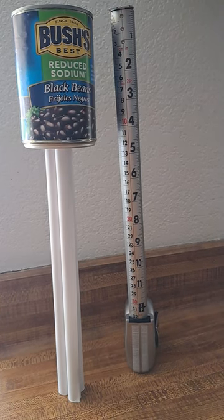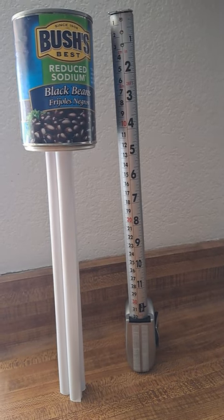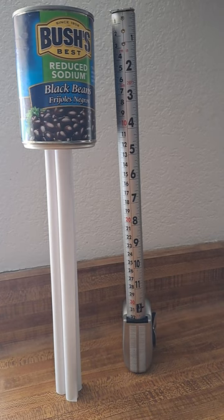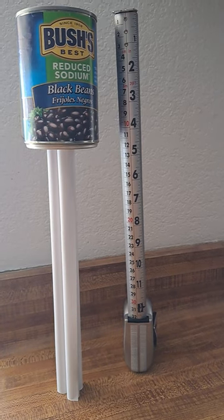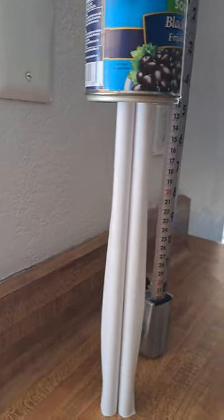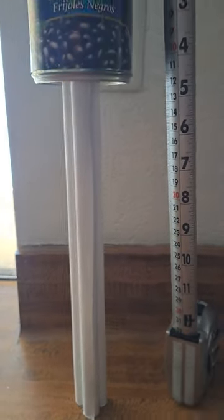So this is the initial prototype. What I did was I just took those eight and a half by 11 sheets of paper, took three of them, and rolled them up into three separate tubes on the 11-inch side. So they're tall, they're sturdy. There's three of them that are currently supporting the tower in a triangular type base.